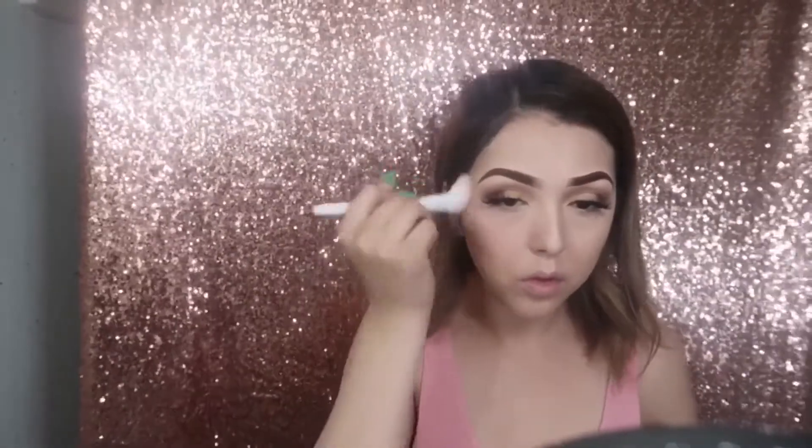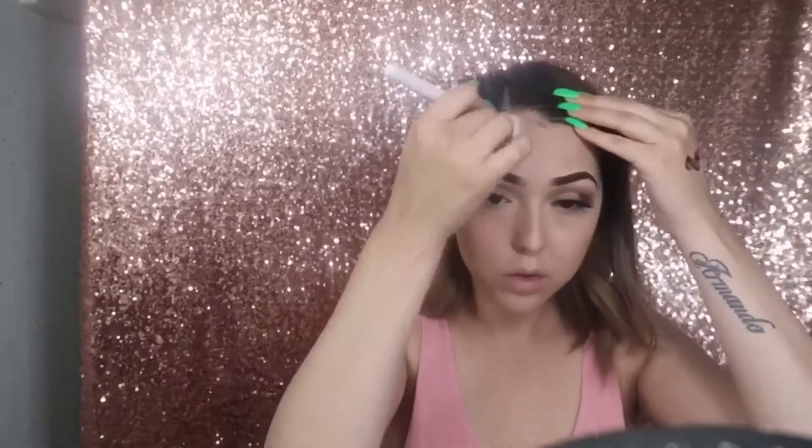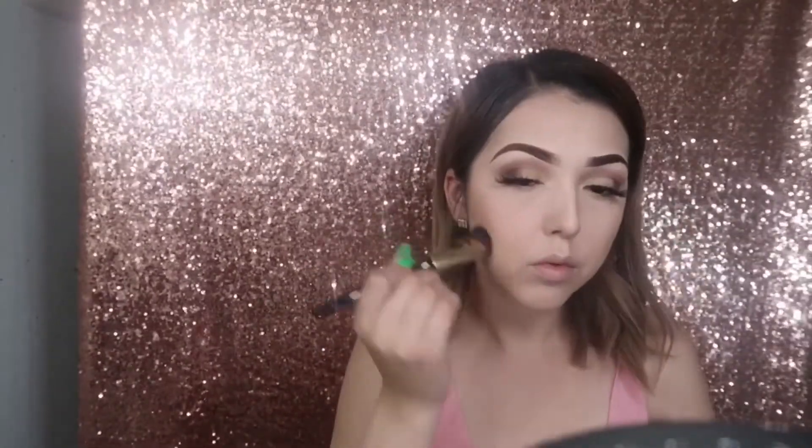Next I'm just defining my face a little bit because I did lose some dimension with the foundation and concealer, so I'm adding some color back on my nose, cheekbones, and forehead. Then I'm going ahead and sharpening under that contour so everything looks more intense, sharp, and clean.